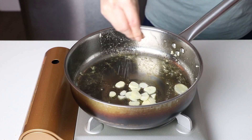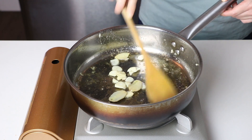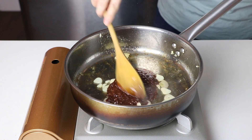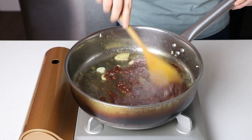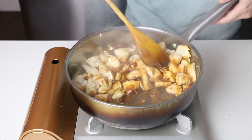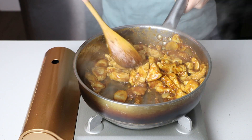Use the same skillet and add a little bit more oil. Fry the ginger and garlic with a pinch of salt until fragrant. Add the homemade sesame sauce and fry with the aromatics for a few seconds — it smells amazing! Now add the chicken back, and scoop and toss until the chicken is coated with the sauce.